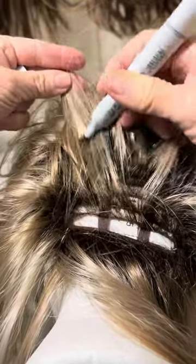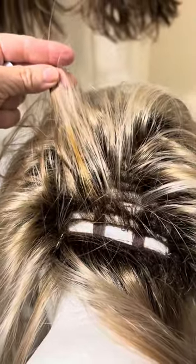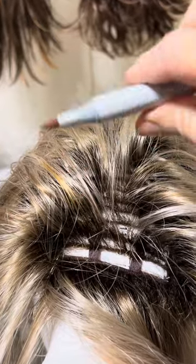Okay, see, that one's not bad. I'm going to do enough that I can see it. But when I go to do it in the bang area, I will use the narrow end and not make it quite as thick as we just did.